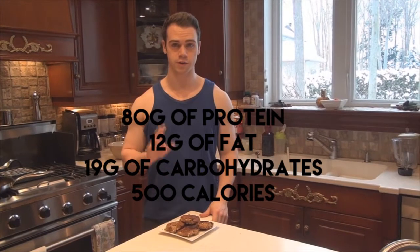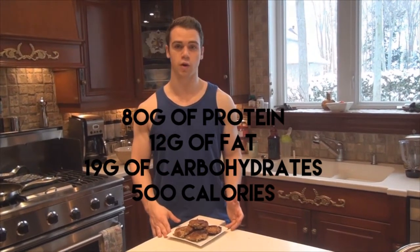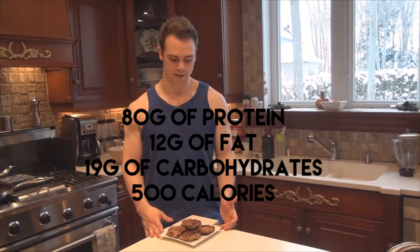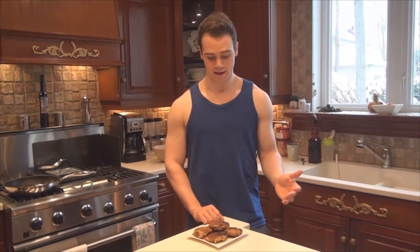Here's the finished product. I'm going to list all the macronutrients on the screen right now. I really recommend trying these — they're super easy to make, taste really good, and are loaded with protein. Thanks so much for watching. If you enjoyed this video please leave a like and a comment. We post videos three days a week — Mondays, Wednesdays, and Fridays — with cooking videos every Wednesday, so check back next week or just subscribe.